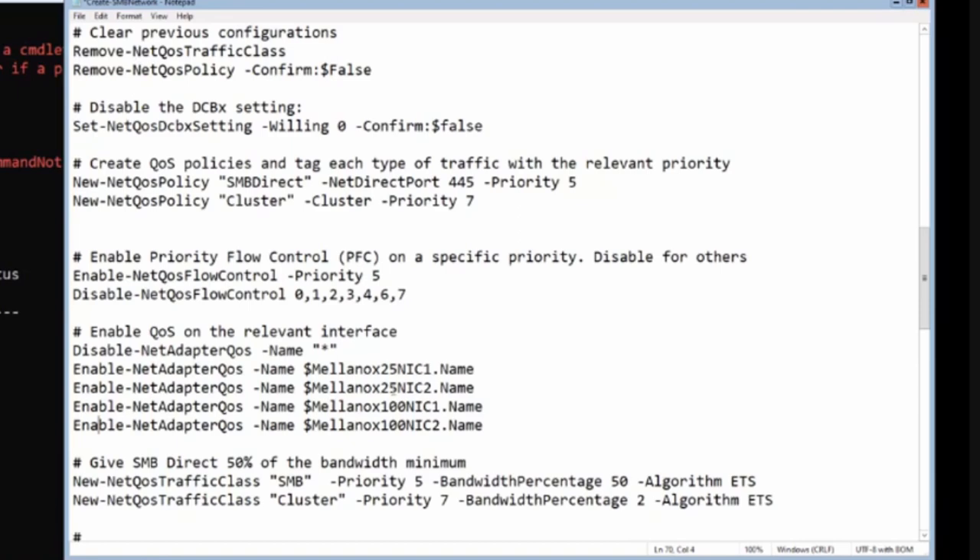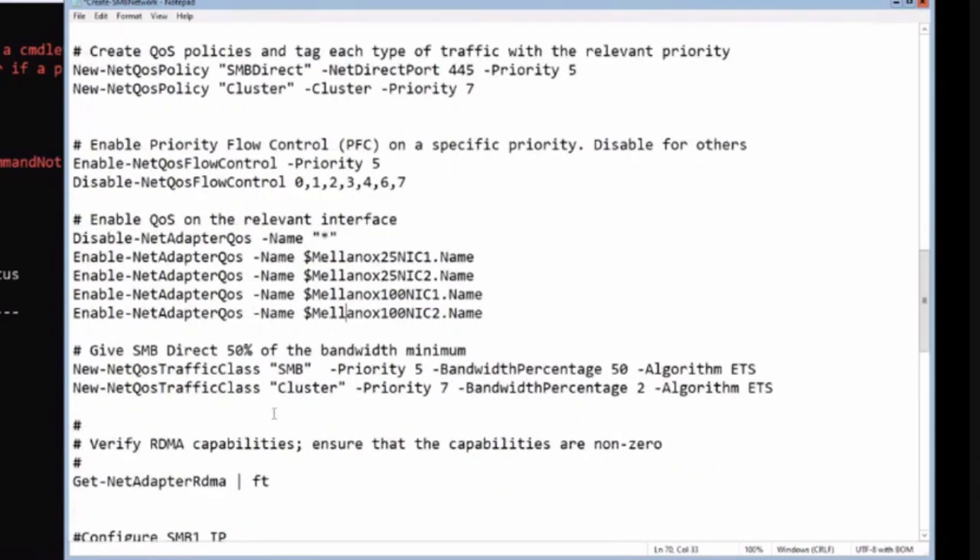PFC is one part of DCB; DCBX is another part of DCB that we can't use here; and ETS - Enhanced Transmission Selection - is also part of the DCB Ethernet extension. ETS allows us to guarantee bandwidth for different traffic classes.